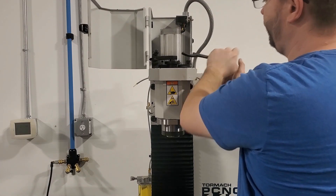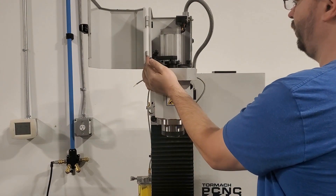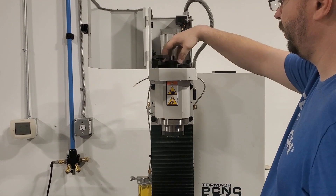If you do not have a power drawbar installed, then you do not have a separate nut and top hat — they are built into the same component. So you can just remove that and then remove the spindle pulley, as we are showing here.